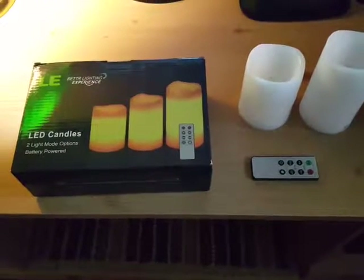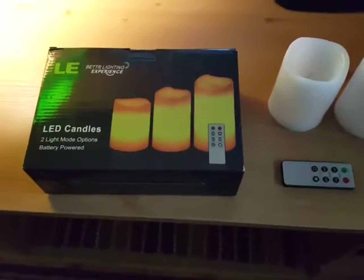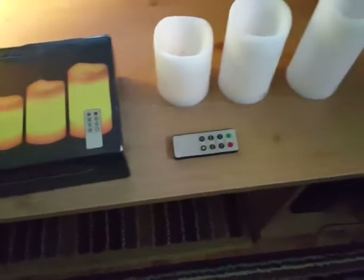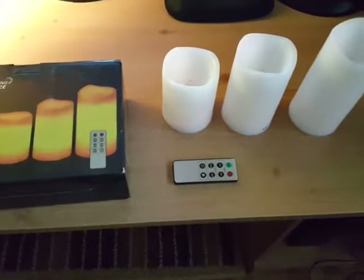Hey everyone, this is Ross doing a review for a set of three flickering LED flameless candles by LE. It comes with a remote control and each candle requires three AAA batteries, something to keep in mind.